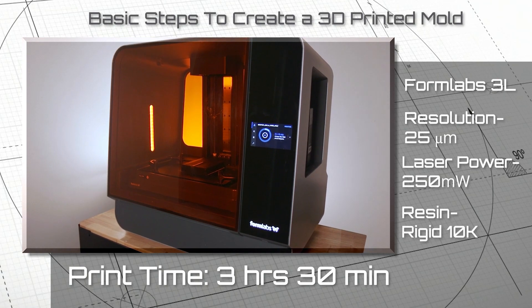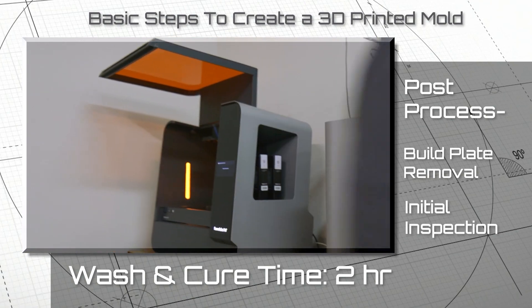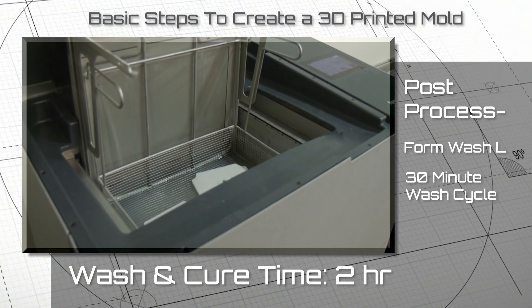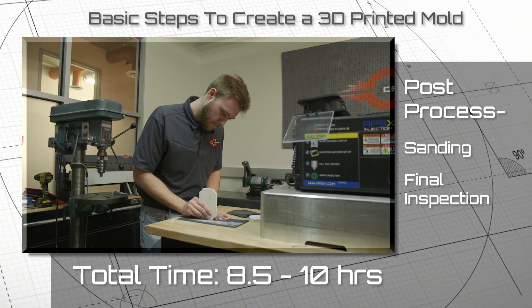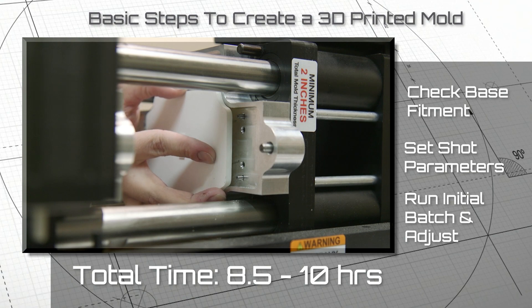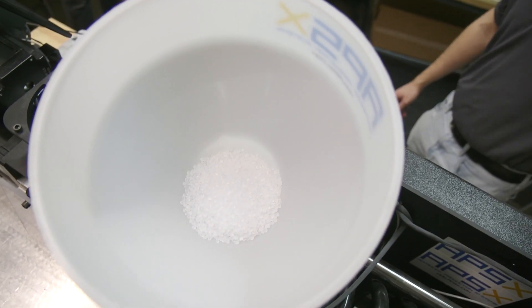It helps us to gauge problem areas and understand what those issues might be and what it might lead to during the production process. And another advantage is that you get to actually use the resin that you would be using in production, so it does provide a really good representation of what that part would be in the full production cycle.